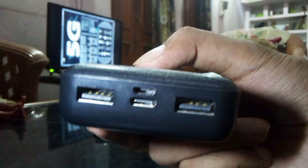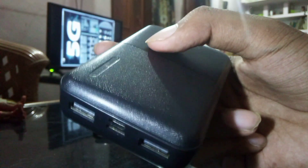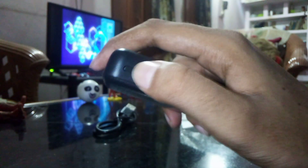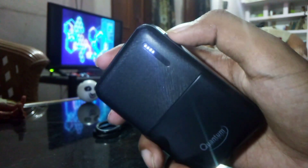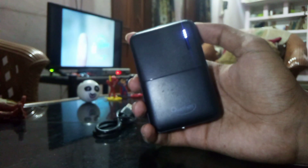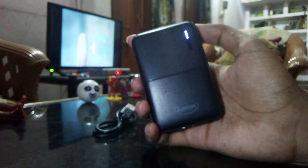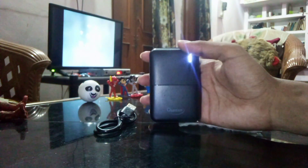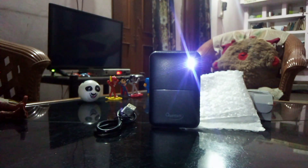On the top side we have two USB ports, one Type-C and one micro USB port. By pressing the power button, we can see the LED lights glow, and all the LED lights are showing that the power bank is 100% fully charged and ready to use. The power bank looks even better after the LED lights come on.